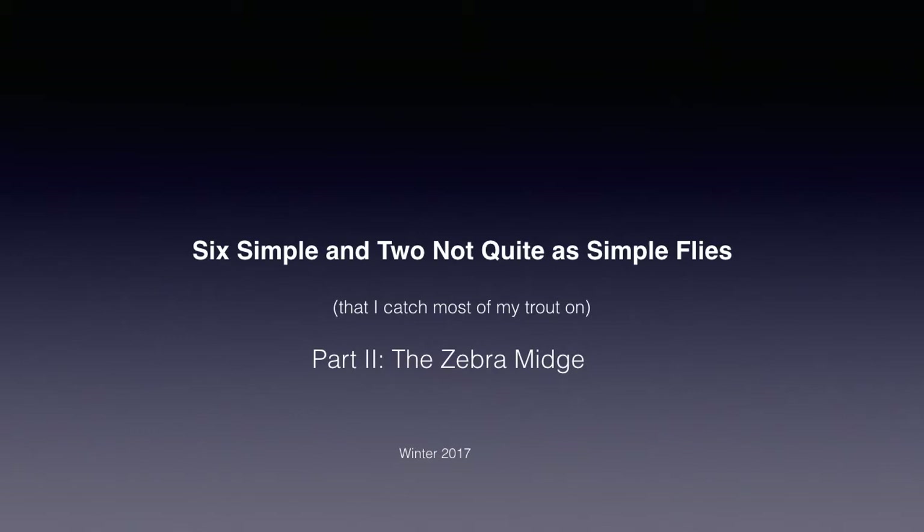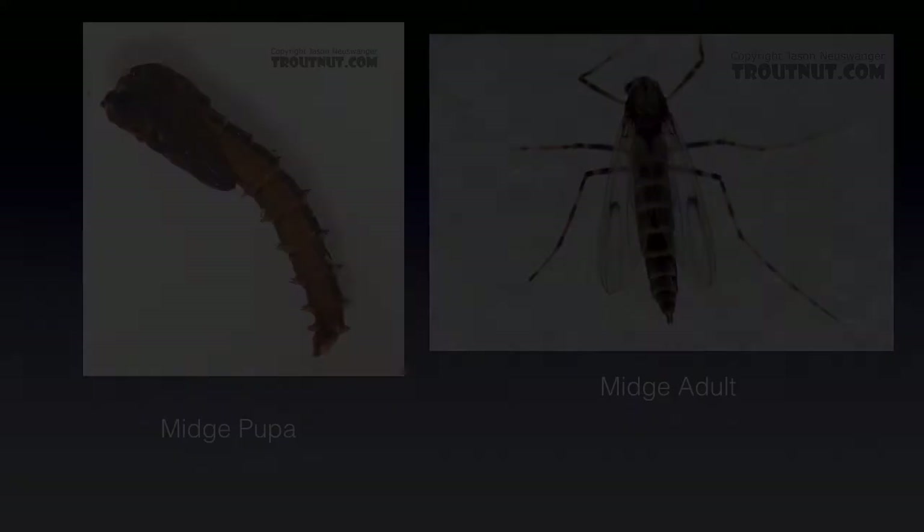Welcome back to my 2017 winter series on six simple and two not quite as simple flies that I catch most of my trout on. I'm Raj Kletke, and today we'll be tying, discussing, and fishing the zebra midge.